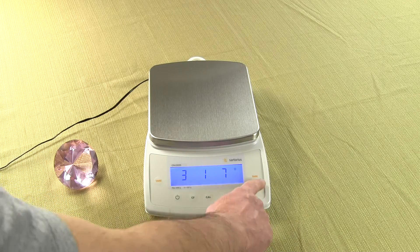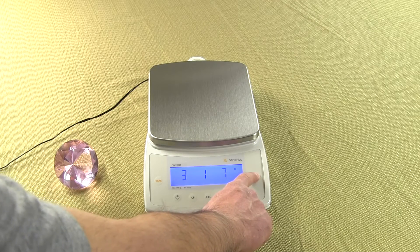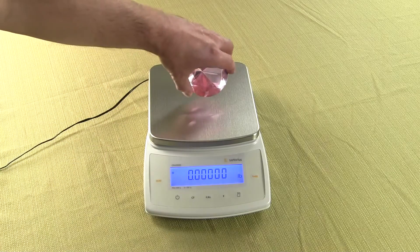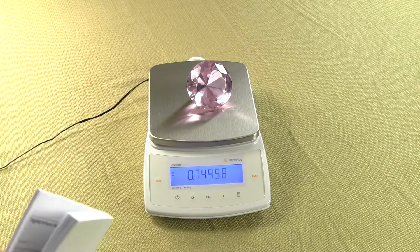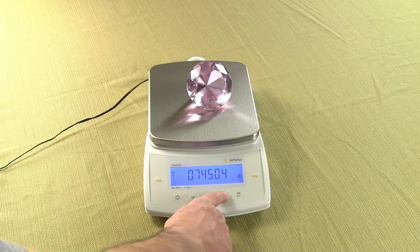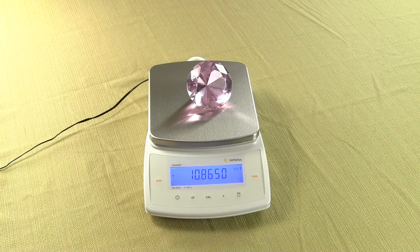We have 3, 1, 7. We want to reset the balance — press and hold the tare key. Now we have pounds as our primary mode, and if we press the F key, our secondary mode is now troy ounces.